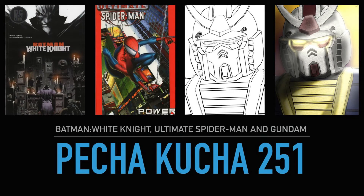Pecha Kucha 251: Batman White Knight, Ultimate Spider-Man, and Gundam — where I complained about comic books I actually quite like — and talk a little bit about some art I did.